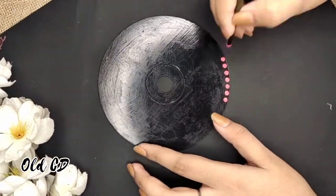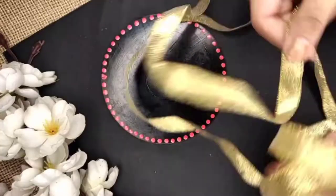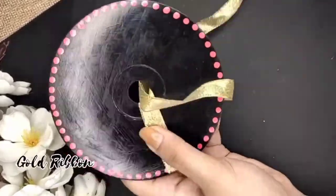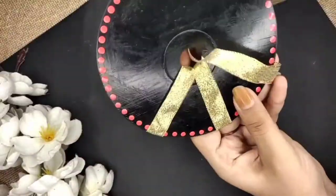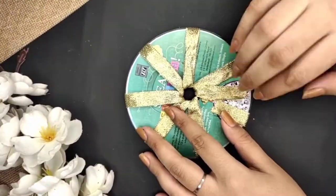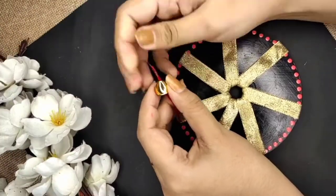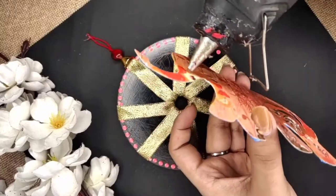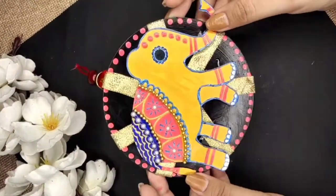Meanwhile, I'll take an old CD. I've covered it with black paint and added pull-cut dots. Then I'll take a golden ribbon and wrap it around the CD as shown. After that, I'll make a hoop using thread so we can hang this piece, and lastly the glue gun helps put the elephant in place.